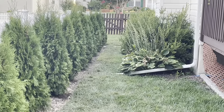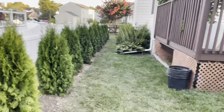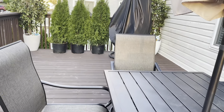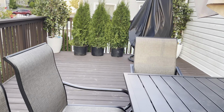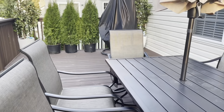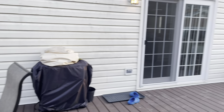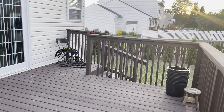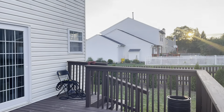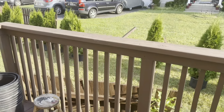I also have my lattice here under my deck that I need to get reinforced. We had some leftover trees and I plan to do some landscaping in my front yard area. Comment down below if you'd like to see that, and give this video a thumbs up so I can go ahead and work on getting that video out to you.